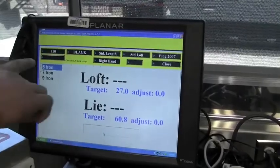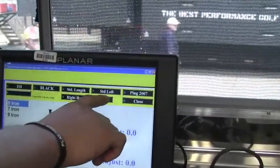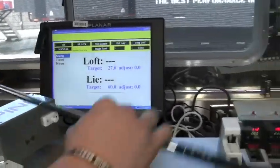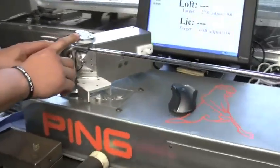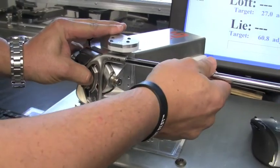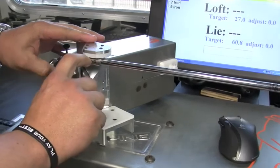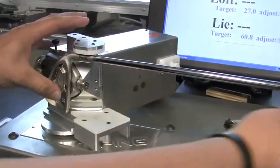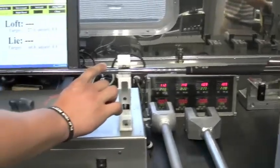We're going to start with the 5-iron. As you can see — black color code, which is standard, standard length, standard loft, and right-handed. The 5-iron is highlighted. We're going to place this 5-iron on the Loft and Lie Gauge. It's two magnets with a digital camera inside, and it's going to hold that iron firmly on the machine. We make sure it's firmly applied to the hosel and also to the sole of the club. When we push the shaft into the machine, that's when the camera activates.